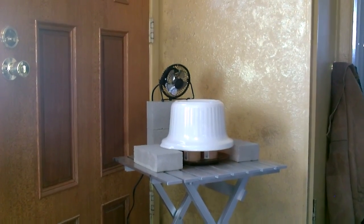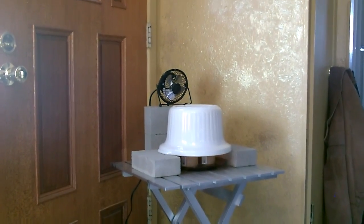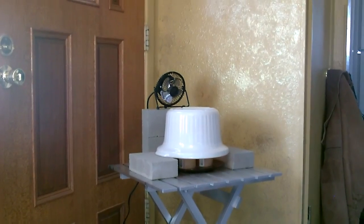Hey there, this is just a quick video to show you how to make one of these stoneware or crock pot candle powered heaters.